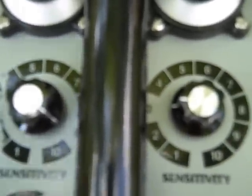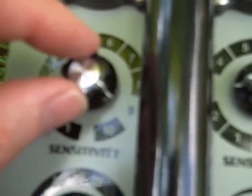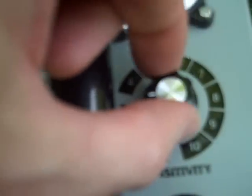Moving down, we have two sensitivity controls. The one on the left governs the discrimination channel and the one on the right the all metal non-motion channel. The right one is typically pre-set at nine, which I find suitable for most conditions. The all metal one is set at three — the reason for this is to allow accurate target comparisons between the two. Increasing it all the way up, you'll get more depth, but then the all metal channel will be out-performing the discrimination channel.